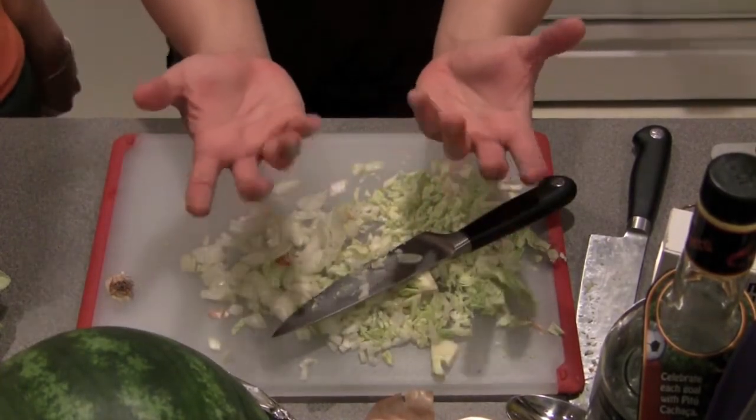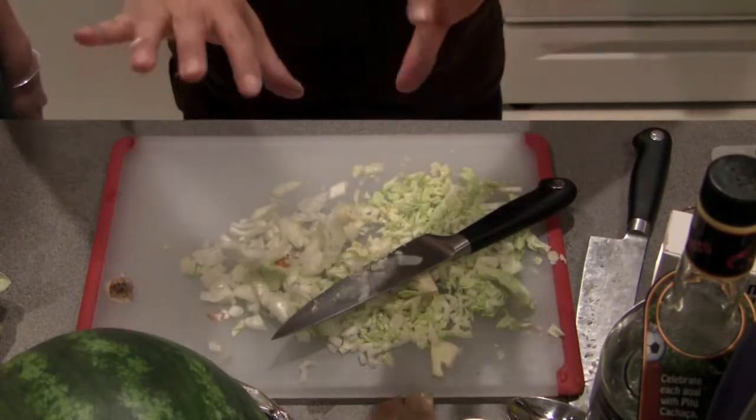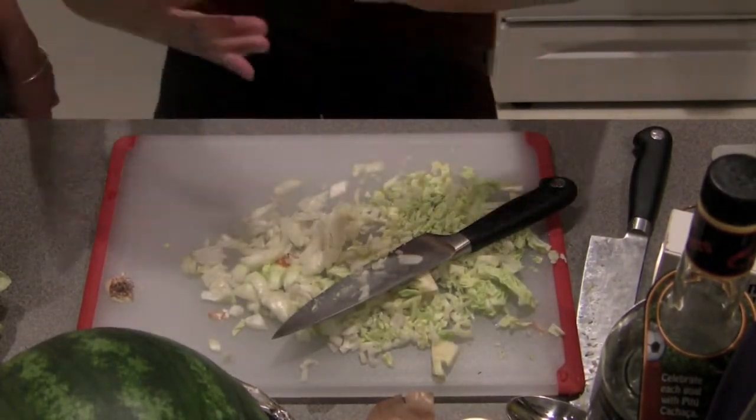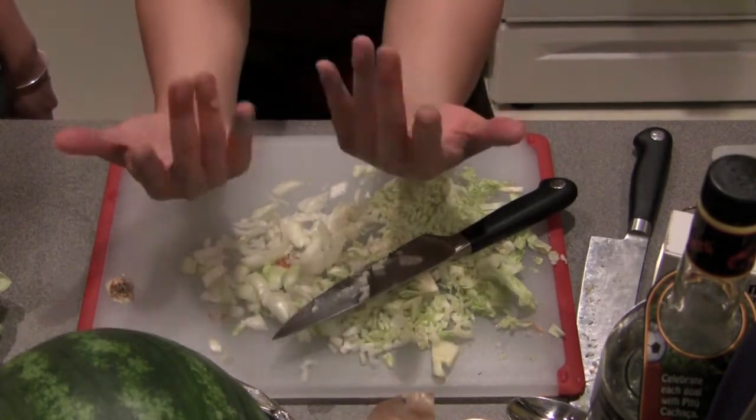Ten fingers, baby. Oh wait, sorry. Well, no. Either way, I lose. Just do this. Spare fingers. Spare fingers. Oh wait. Spare fingers.